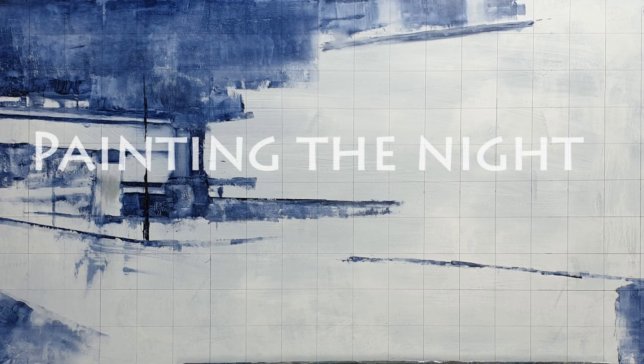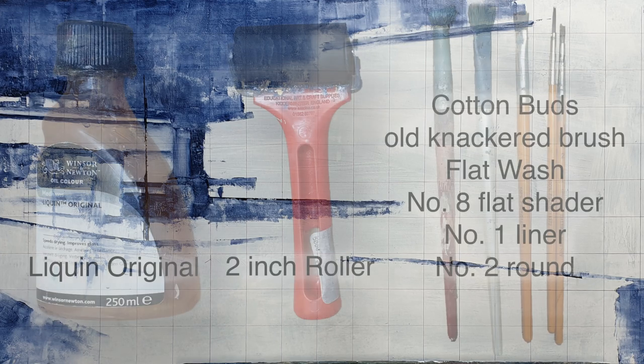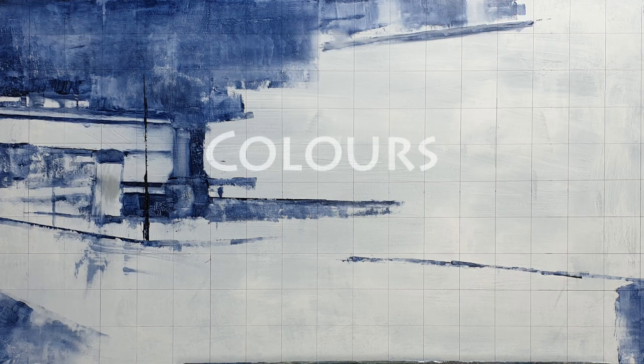Hi there, here's my little presentation on painting the night. The painting I'm going to show you is of Old Eldon Square in Newcastle. I've provided a basic breakdown of the tools and the colours that I've used in the making of this painting, and hopefully you might find this useful. Just feel free to pause the video at any time.